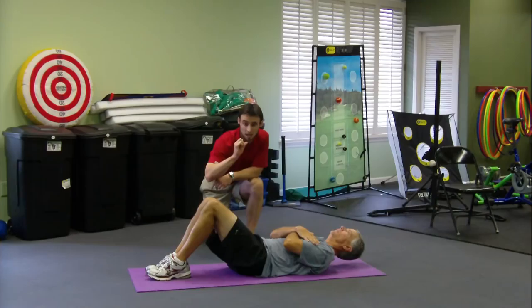Another key to this is to have the tongue pressed up to the roof of the mouth — that takes the pressure off the neck muscles. You can start with maybe five seconds holding, and then relax all the way down.